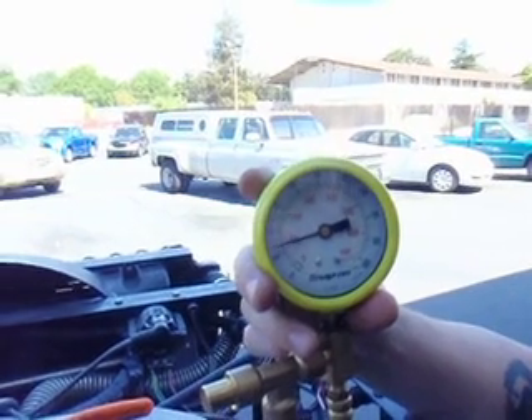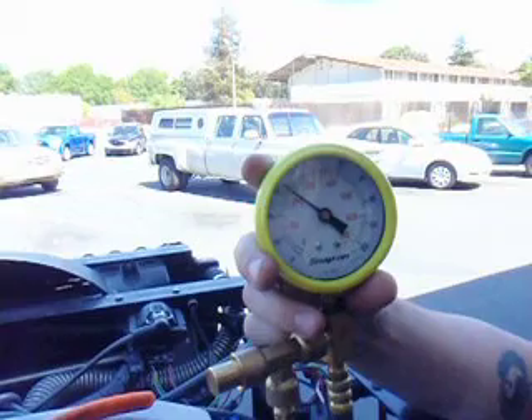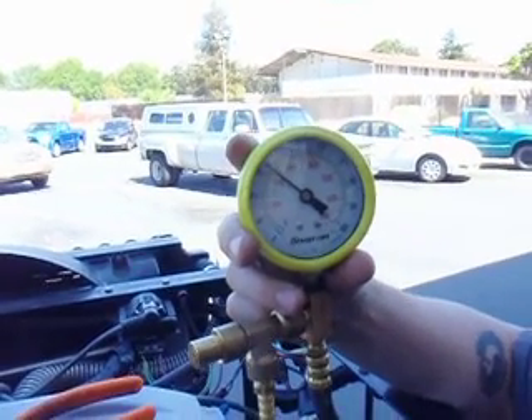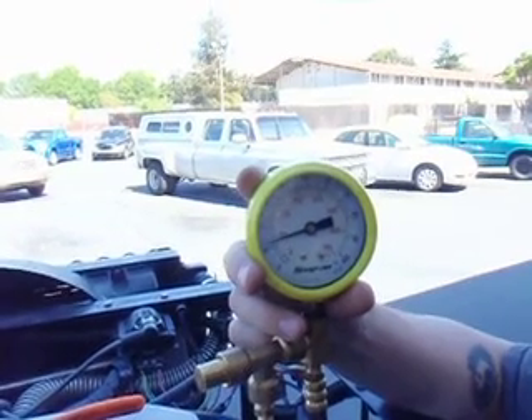This one climbs slowly, indicating probably a weak fuel pump. Now it's at fuel pressure. We'll kill the key and it should hold — but it's dropping, so there's a leak in the line someplace.